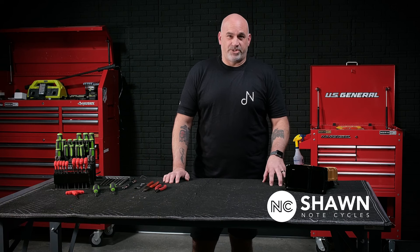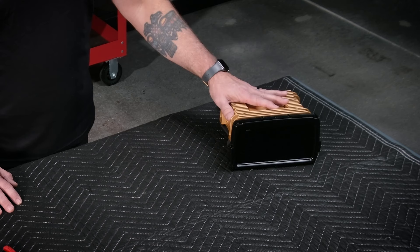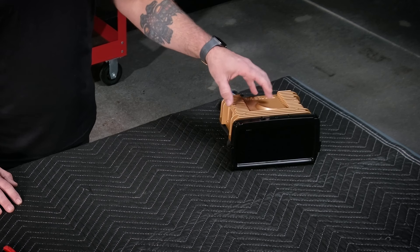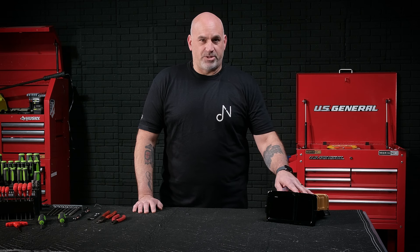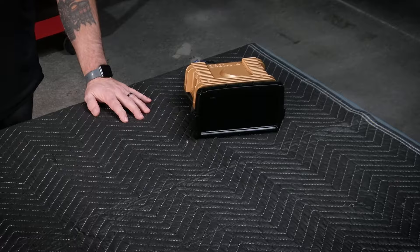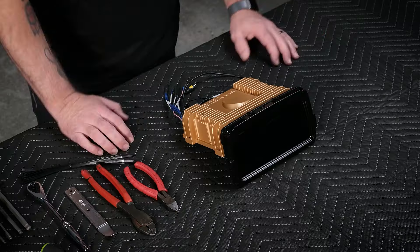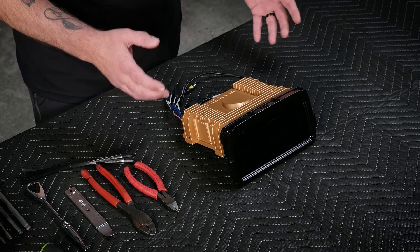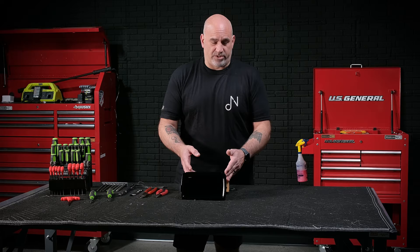Today we are introducing a brand new product to the NoteCycles lineup. This is the Diamond Audio MS-HD14 with wireless Apple CarPlay, wireless Android Auto, and built-in DSP. We're going to show you how to install it and go over all the features of this unit. Let's take a moment and take a general look at the MS-HD14.